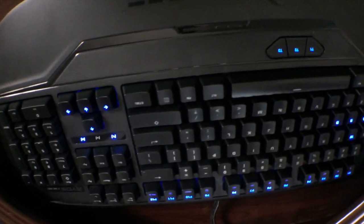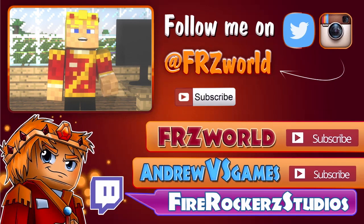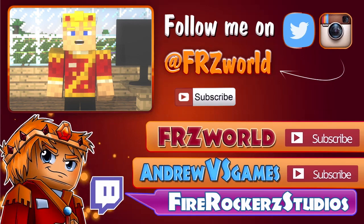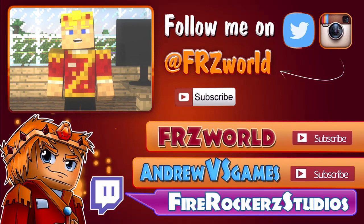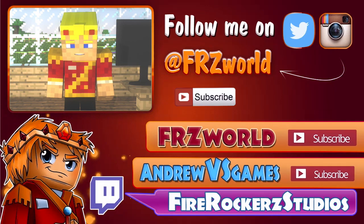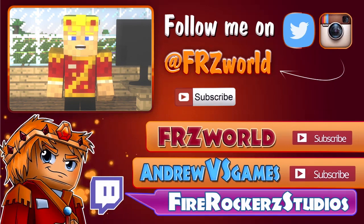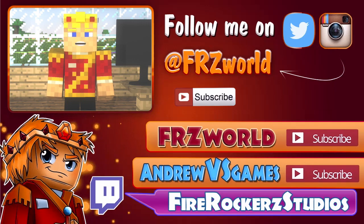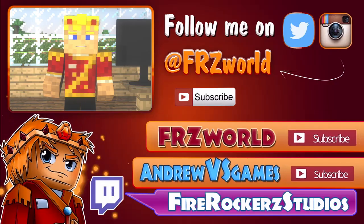Thank you all so much for watching. Like always, I'm Andrew from Fire Rocker Studios — you guys are Rockers, and I will talk to you later. Make sure to stay up to date with me on Twitter and Instagram at FRZworld. I also post daily on all three of my channels: Fire Rocker Studios, FRZworld, and my gaming channel Andrew vs. Games. I stream every single week at twitch.tv/FireRockerzStudios. Everything mentioned today is in the description below. Make sure to give a like to this video and let me know what you thought in the comments. Like always, I'm Andrew from Fire Rocker Studios — you guys are Rockers, and I'll talk to you later. Bye!